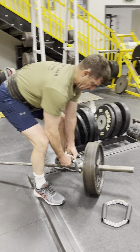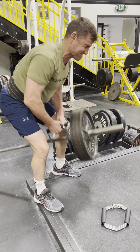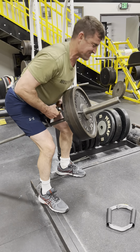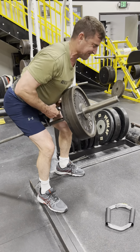As you can see the Big Bruh — the Big Bruh has more room for the bigger hand guys. But you can use it for any type of pulls and rows and anything like that.